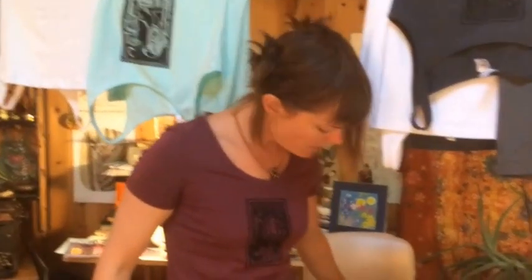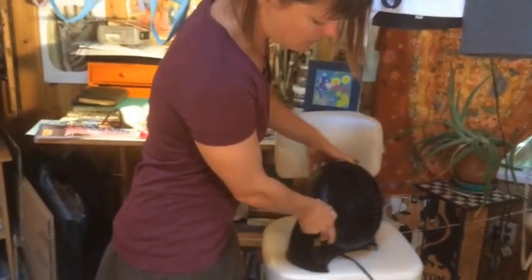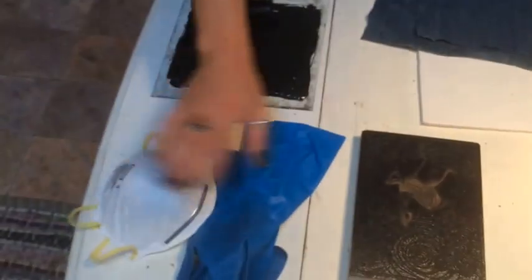Now more about the materials. We're working with oil-based relief ink, which means you're going to need to work in a ventilated area. I have a little fan here, and I keep the fan on low pointing out a window. I have many windows in my studio, so they're all open — I just want to make sure the air is moving. I also have a mask and some gloves for cleanup, because I'm going to use mineral spirits to wash the plate when we're done.